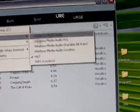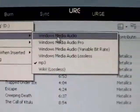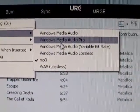We have a number of formats: Windows standard formats and MP3. We're going to go with MP3.